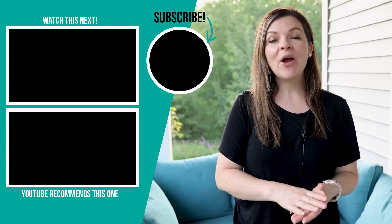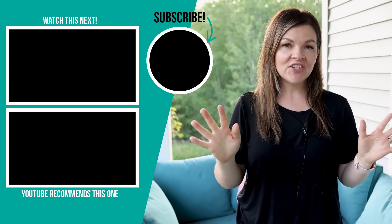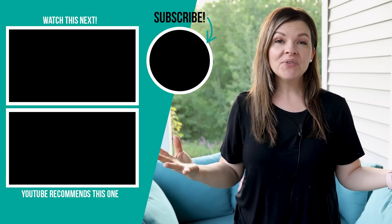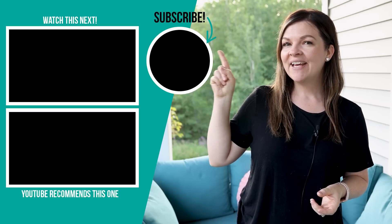Thanks so much for watching today's video. I hope you enjoyed this front porch refresh — let me know what you think, especially the door color, down in the comments below. If you want even more outdoor decorating and DIY ideas, I'm going to leave a video for you to watch next right up here.